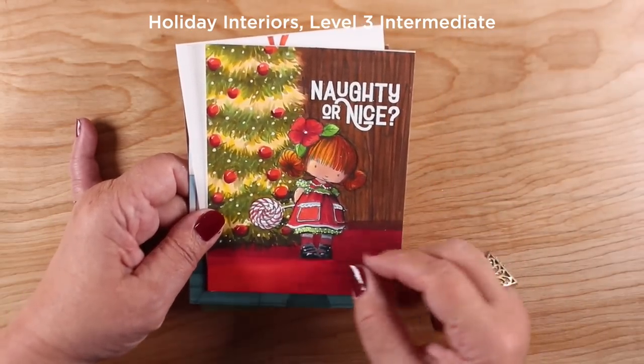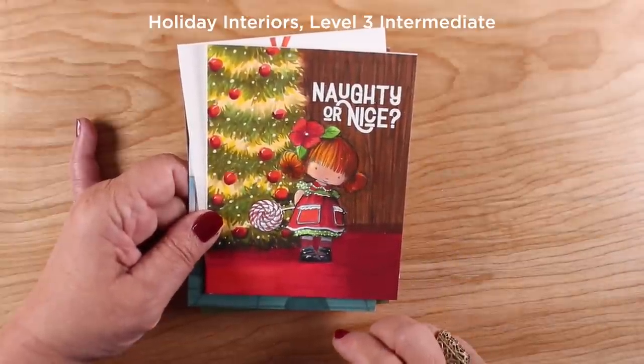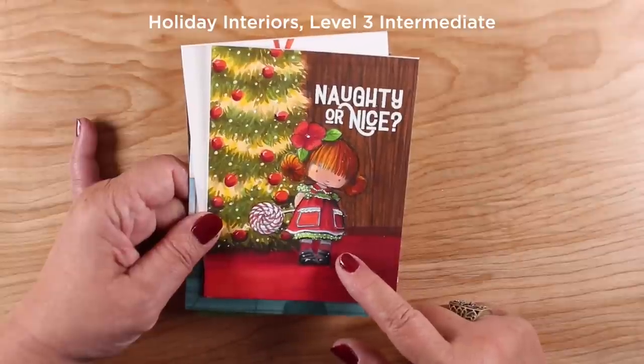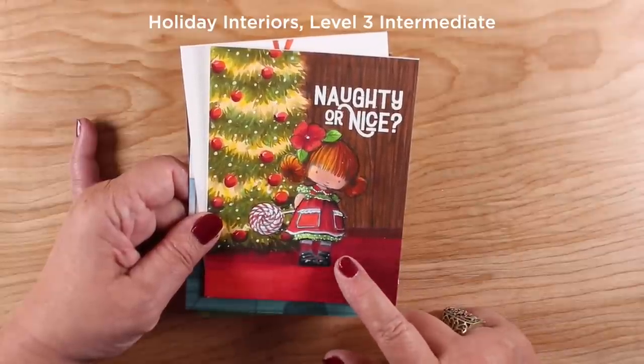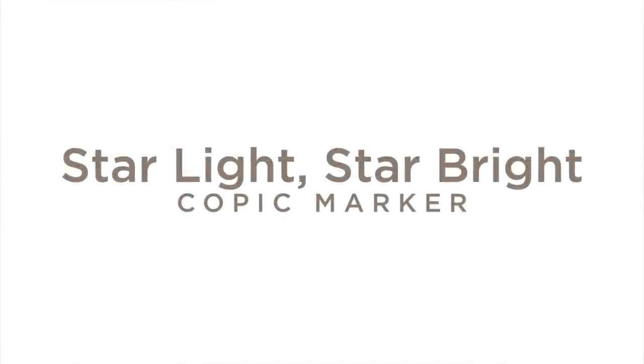The last card in the Interiors class is a Christmas tree. The main lesson is a triangle-shaped Christmas tree all decorated up, but I scaled it up because I had an image — I believe from Penny Black — that needed a bigger tree.